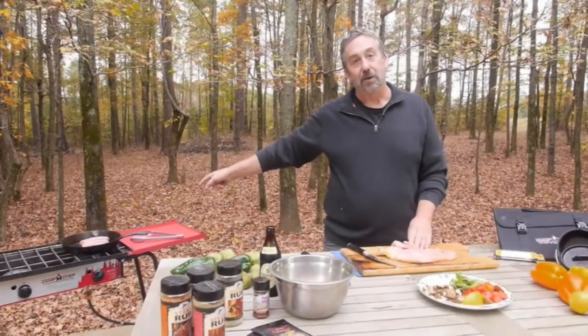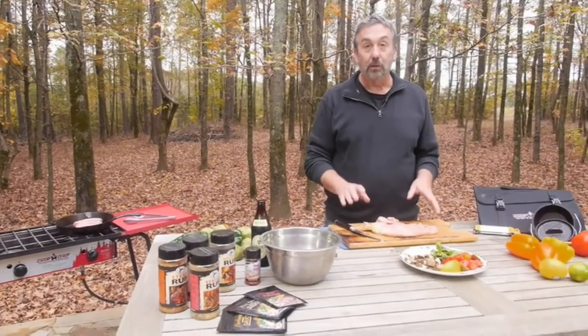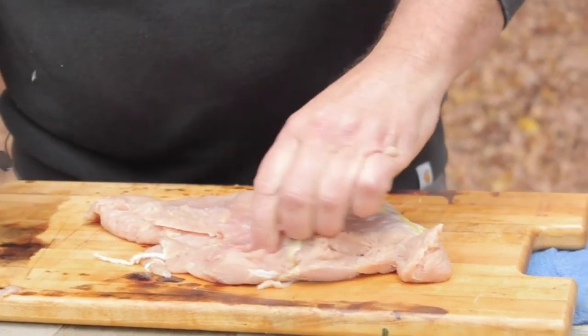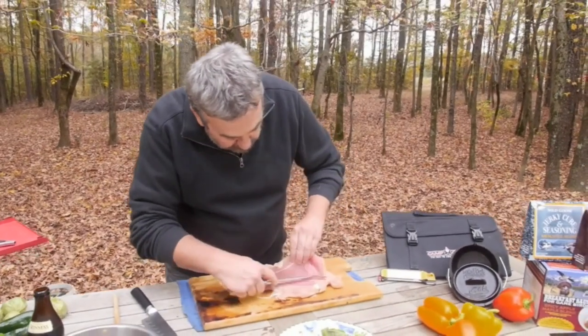Over here I have wild boar Italian sausage on my Camp Chef stove that's going to go inside my stuffed wild turkey breast. I want to cut a big pocket in this — it's going to be a large stuffed wild turkey breast that will feed several people.